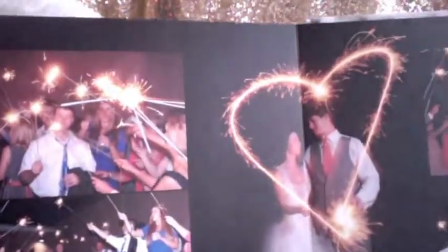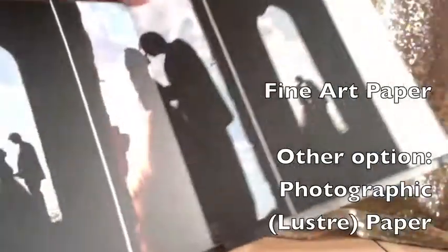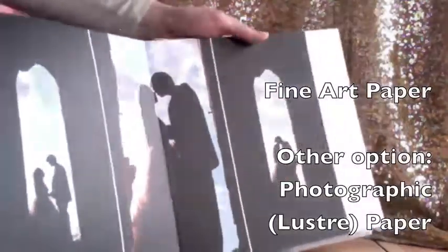Sarah and Ryan's album is on a really beautiful artistic paper. Let's see if we can kind of see some of that texture right there. So it's on a fine art paper — very, very beautiful. So that is Sarah and Ryan's wedding album.